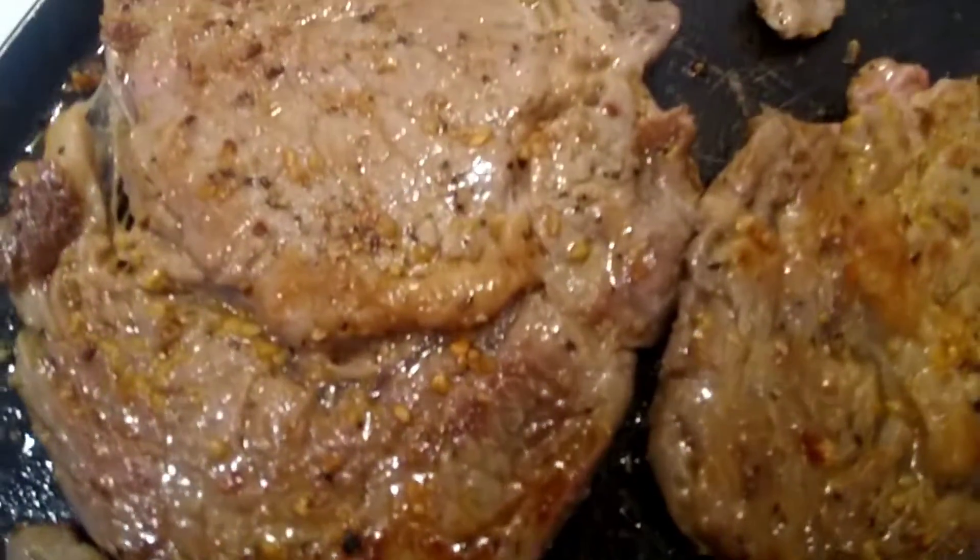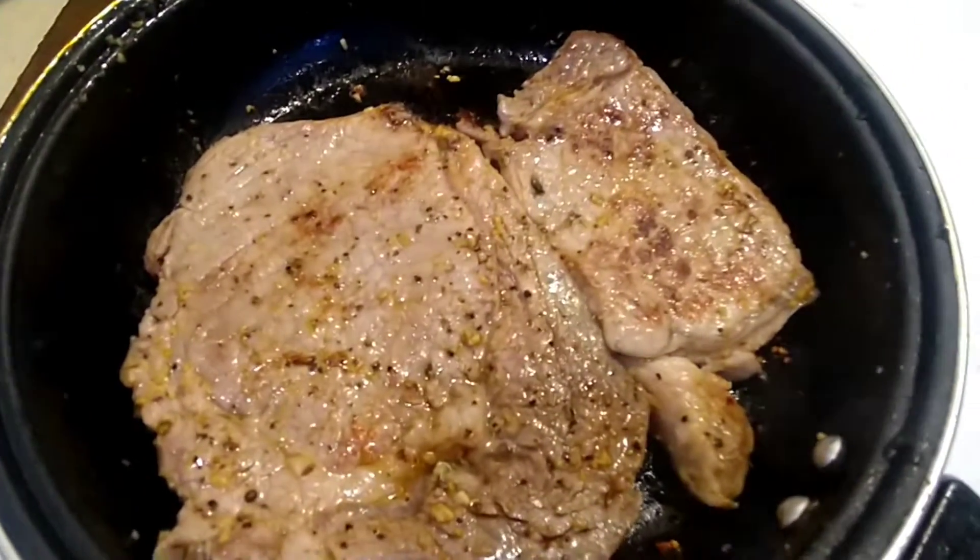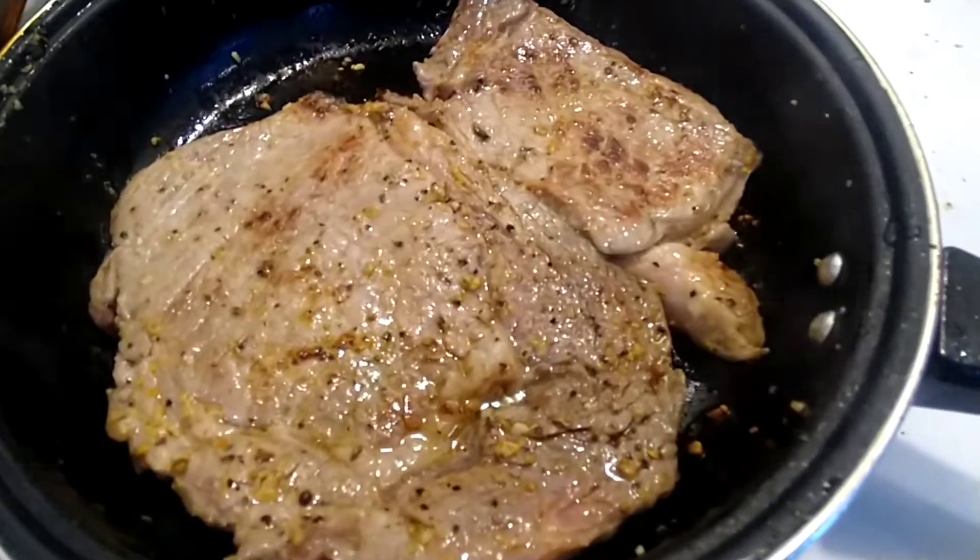Got that ribeye going, got the ribeye on this side. Got that ribeye steak cooking. Season down.